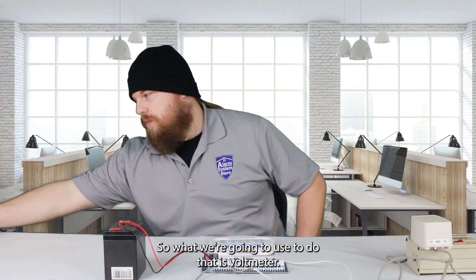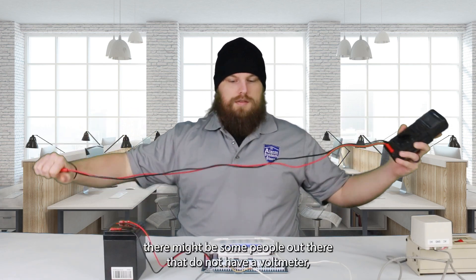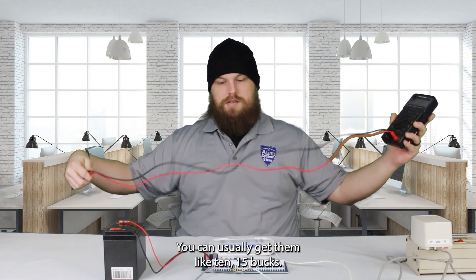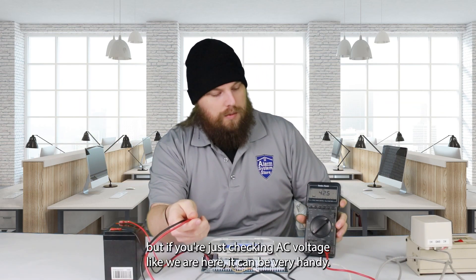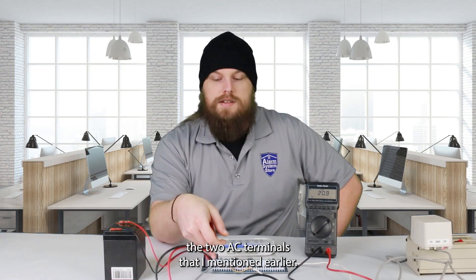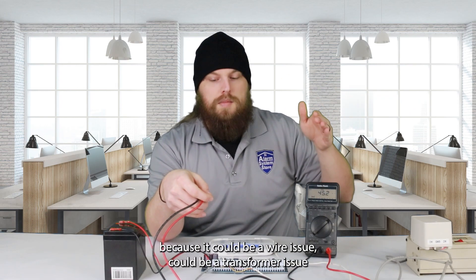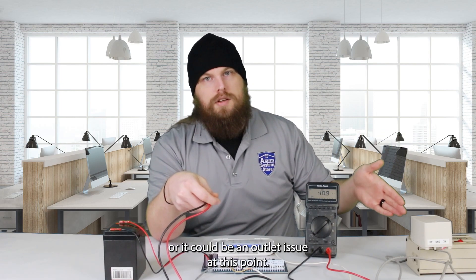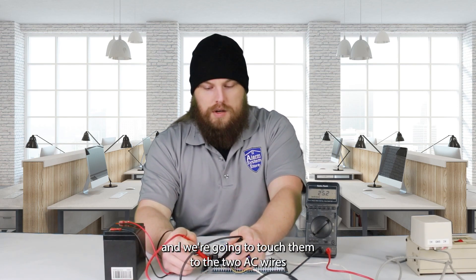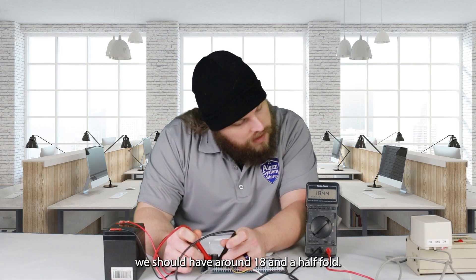What we're going to use to do that is a voltmeter. There might be some people out there that do not have a voltmeter, but I highly recommend getting one — they're very cheap, usually around 10 to 15 bucks. What we're going to do first is check the main board, the two AC terminals I mentioned earlier. We want to start at the main board and work our way back to the transformer, because it could be a wire issue, a transformer issue, or an outlet issue. We take these two leads and touch them to the two AC wires going into your panel right here, and we should have around 18 and a half volts.